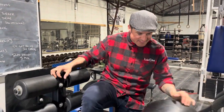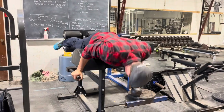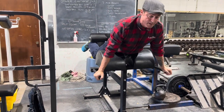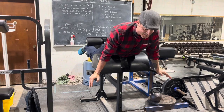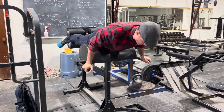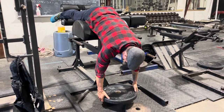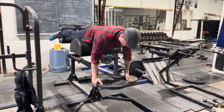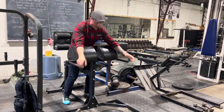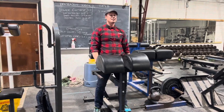I want to make sure that when I get set up in this, my feet are actually tweaked out like a medium sumo stance, because that's how I pull. I want my hips all the way supported, and then when I come down to grab whatever weight I'm using, I'm coming up and squeezing.